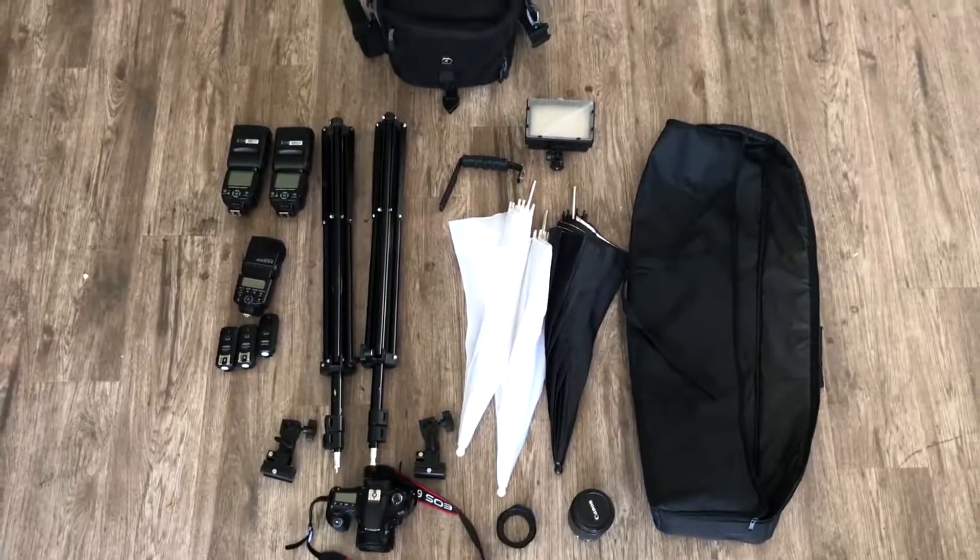What's going on guys? Today I'm going to show you the equipment that I have to do photography and video — really just anything I need to do — and everything I have done over the past years. So let's get started.